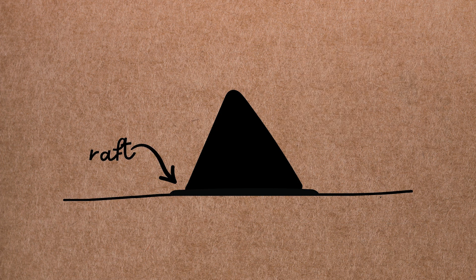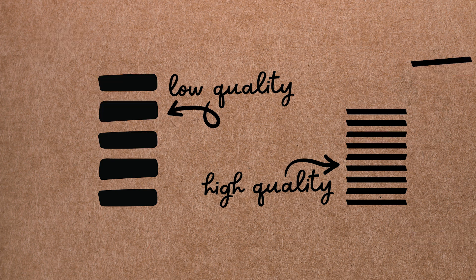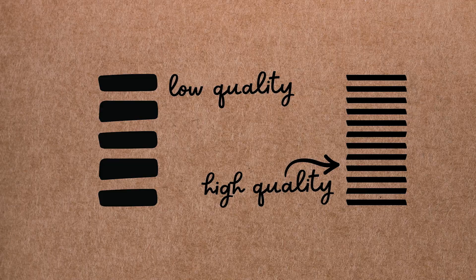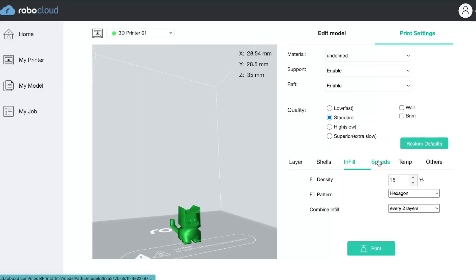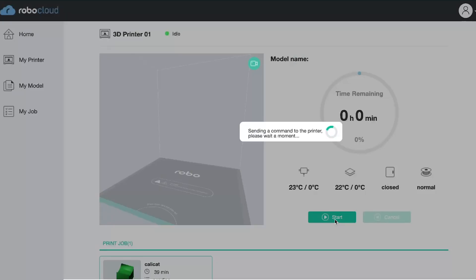You can also choose whether or not to print your object on a raft — an auto-generated scrap plastic sheet a bit larger than the base of your model that helps keep it adhered to the print bed. These are usually much easier to remove than supports and can save a lot of tricky prints, so we strongly recommend enabling a raft. The quality setting determines the thickness of the layers — thin layers produce a smoother, higher quality print but take much longer. When you're happy with your choices, select Print to finish processing your model, then press Start to send your design to the printer.